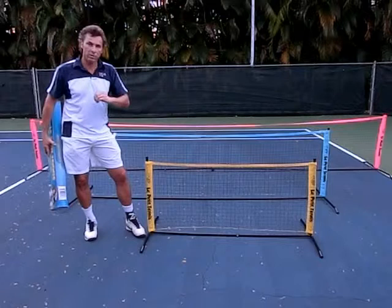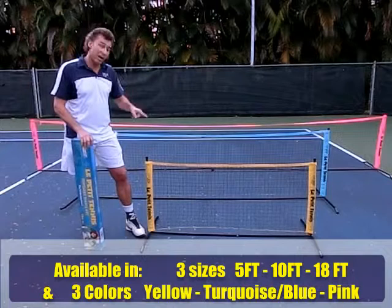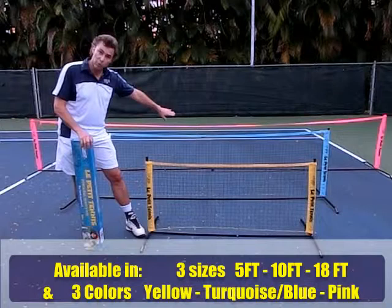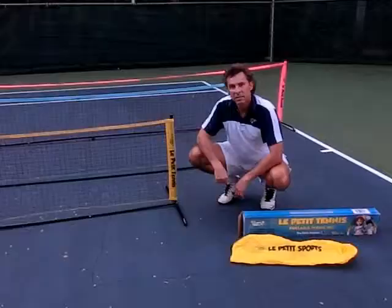I'm going to show you a little demonstration. They all come in a box like this and also have carrying cases. They're also available, as you can see, in three colors: the yellow, turquoise blue, and pink. Each one of them are available in these three colors.